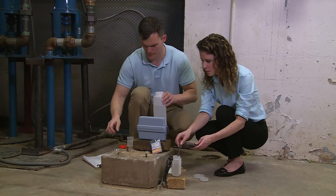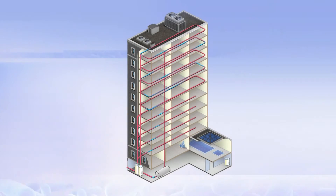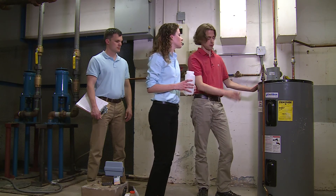For tankless or instantaneous hot water heaters, you'll need to collect water from a pipe as near as possible to the heater as it leaves the heater. For a building with a recirculating water system, you'll want to collect water from a pipe as it returns to the hot water heater. Consult with facilities management for the best place to take these samples.